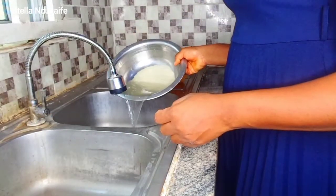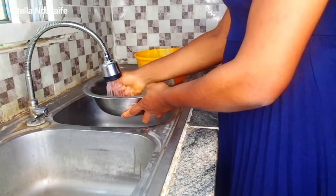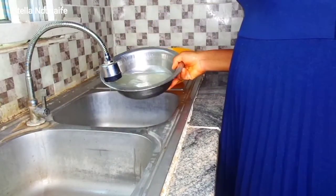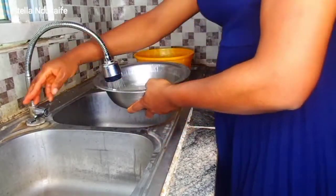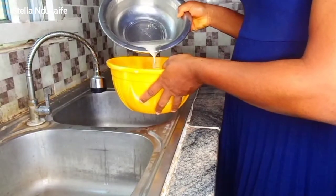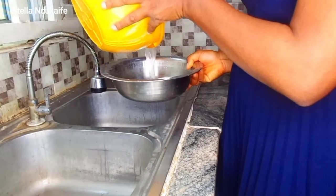Please make sure you wash the acha properly. Acha comes with sand, so make sure you wash it properly. The first thing you do is use your hand to squeeze and wash it — the debris will float on the water — and then you sieve it out. You can repeat this a number of times till you sieve out all the debris.